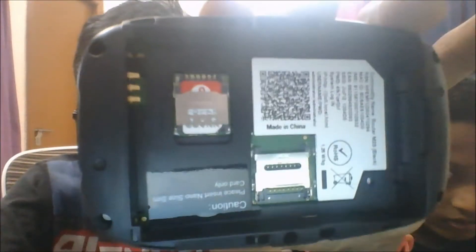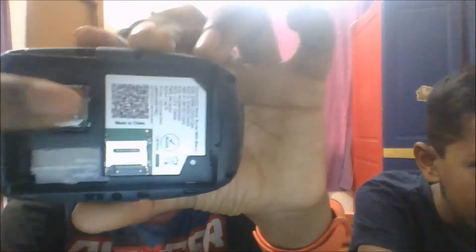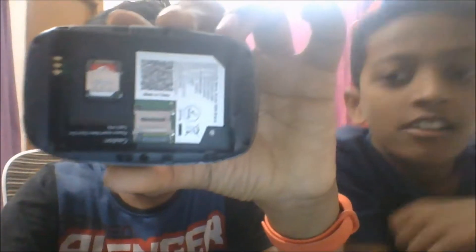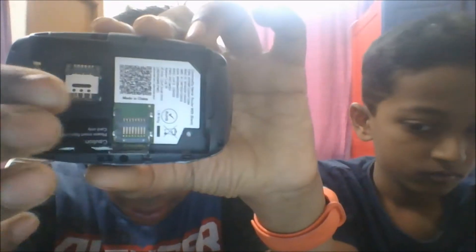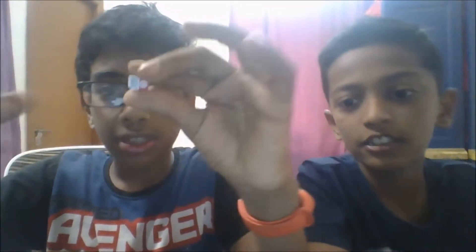The red GO-SIM card is right here. Pull it out from the front. Make sure the GO-SIM doesn't get lost, so keep it in a safe place. This is how the GO-SIM looks.